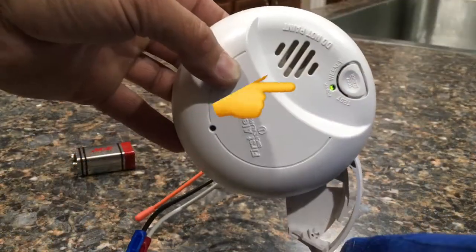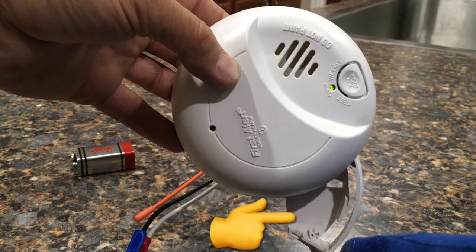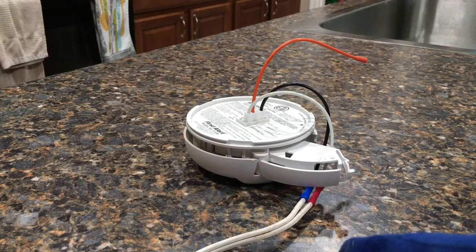Right here I've got it plugged into my test harness and you'll see the green light is on. The green light basically tells you that you have 120 volts going to it. You'll notice it does not have a battery in it, but you still have the green light because it does have that 120 volts. Since I've got the battery pulled out, it's basically sensing a low battery voltage and it will chirp one chirp every minute, and it will do that until you replace the battery.